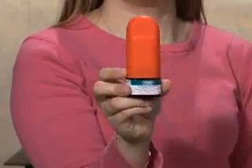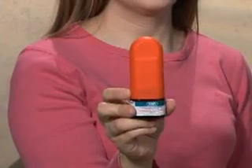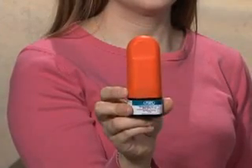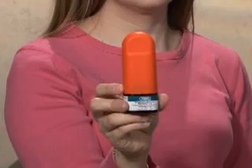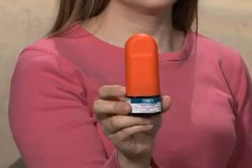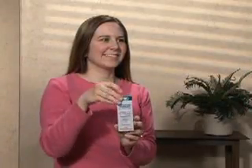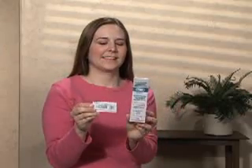Replace the cap on the inhaler for storage until the next time you need it. Just a reminder, you only need to prime the inhaler before its first use or if you haven't used the inhaler for two weeks or more, not between each use. Please refer to the patient package insert for specific re-priming guidelines for each product.